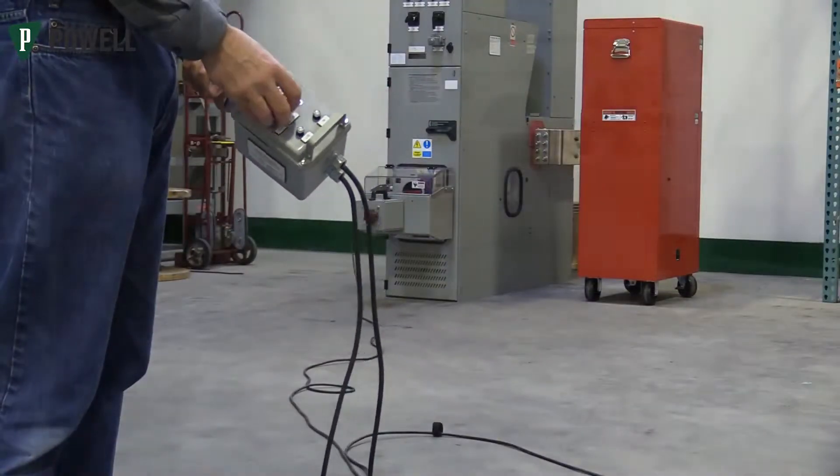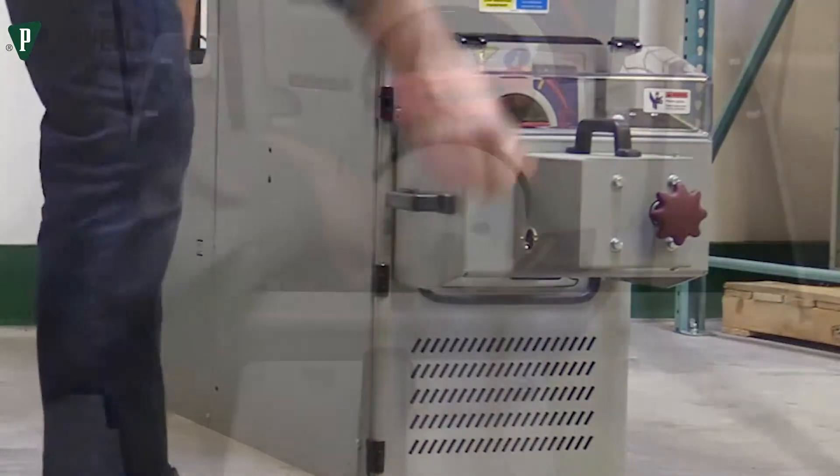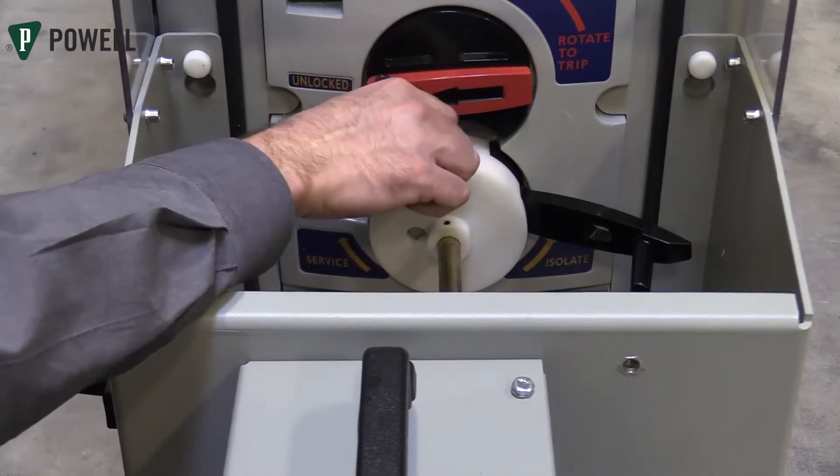Turn the power switch to the off position and unplug the control box from the remote racking device. Open the cover and remove the retaining screw from the coupling and place it in its storage position.